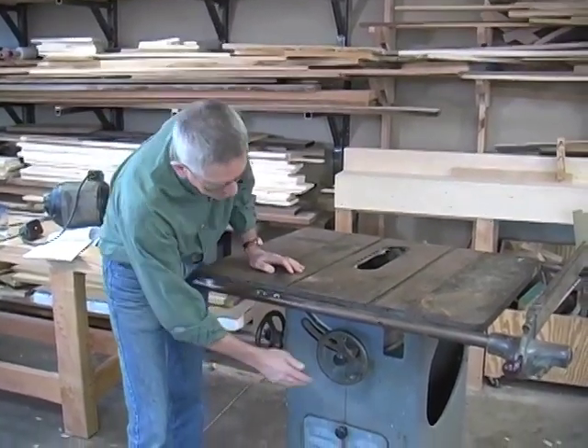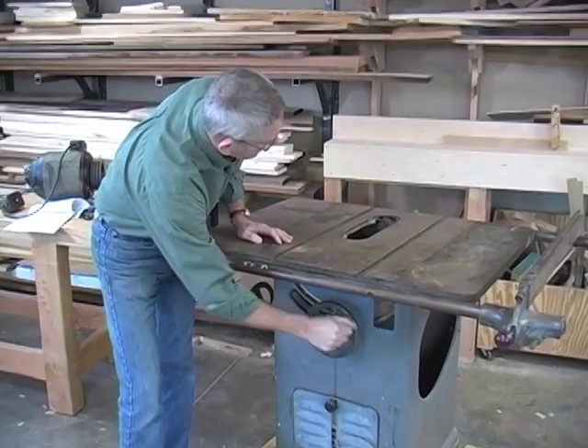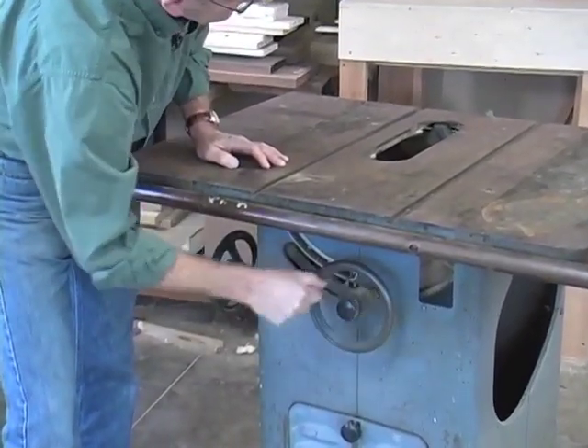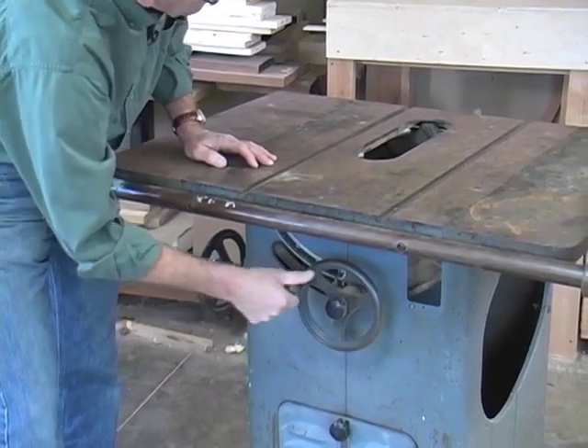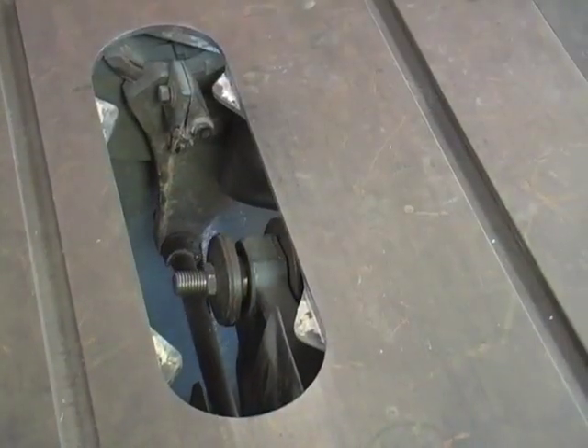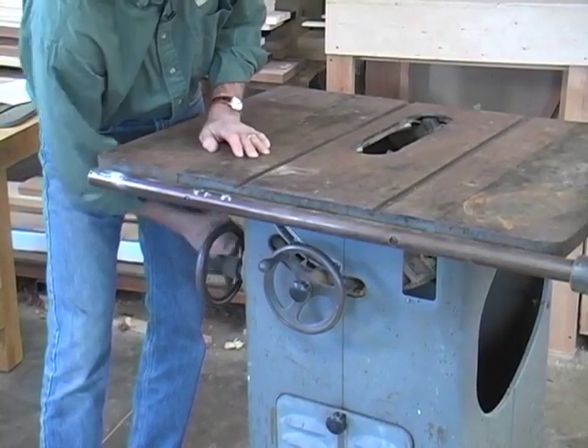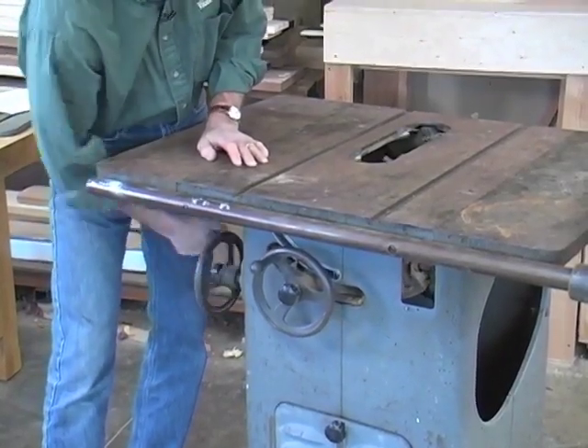Let's check out how the hand wheels operate. We want to be able to raise and lower the blade and tilt it as well. Let's see what shape they're in. Well, that's pretty smooth — I like that. How about the tilt? Yeah, I'm liking this saw a lot already.